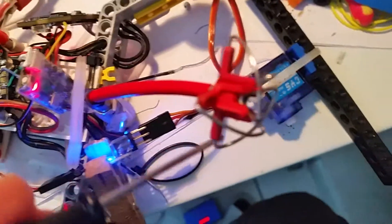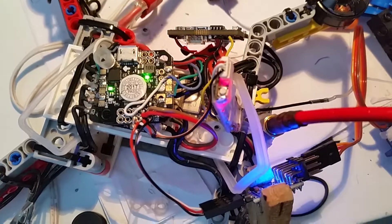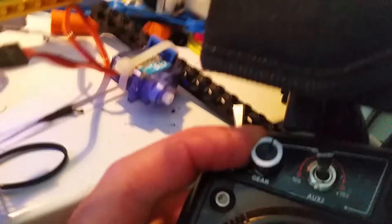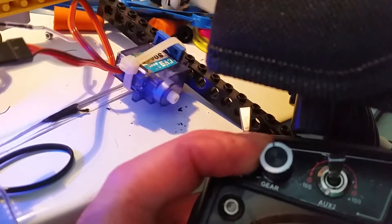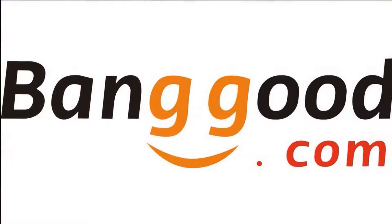A servo plugged on channel 6 to test. SBUS flight mode testing — the servo is working. Thanks Banggood.